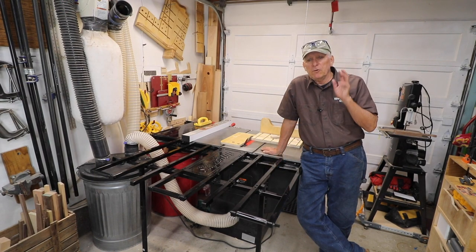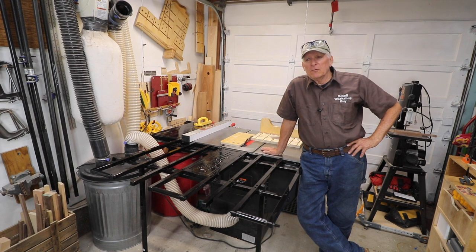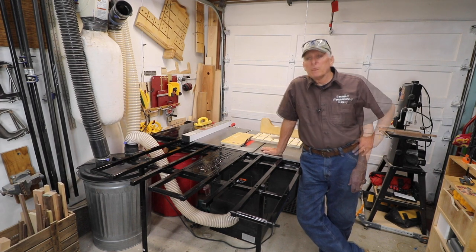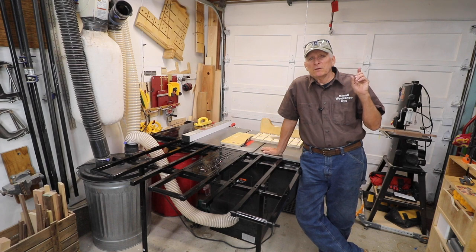If you like my videos, I'd really appreciate a like, a comment, and if you're not subscribed, a subscription. I also want to make sure you're aware of a Facebook group that we have called Small Workshop Woodworking Community. We have some well-known people in there — Tommy from One Minute Workbench and Jonathan Katz-Moses are part of that group. Small Workshop Guy hoping you'll be safe in your workshop. Signing off.